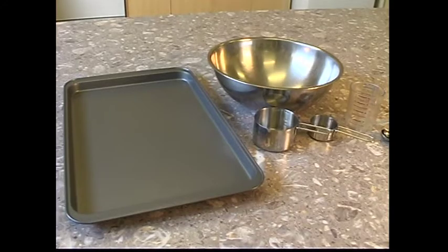The equipment and utensils you will need to make this recipe are a baking pan, mixing bowl, measuring cups, measuring spoons, mixing spoons, and a fork. To prepare baking powder biscuits, turn the oven to 450 degrees Fahrenheit.